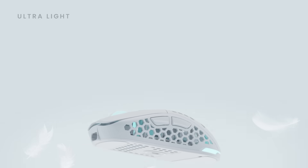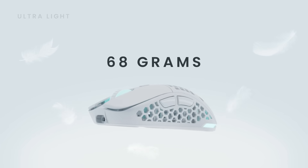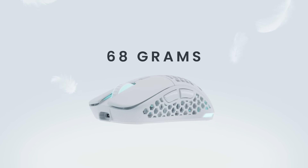Ultra lightweight design — the Ultra Custom weighs as little as 68 grams in wireless fingertip grip configuration, and is customizable to suit fingertip, palm, and claw grip users.